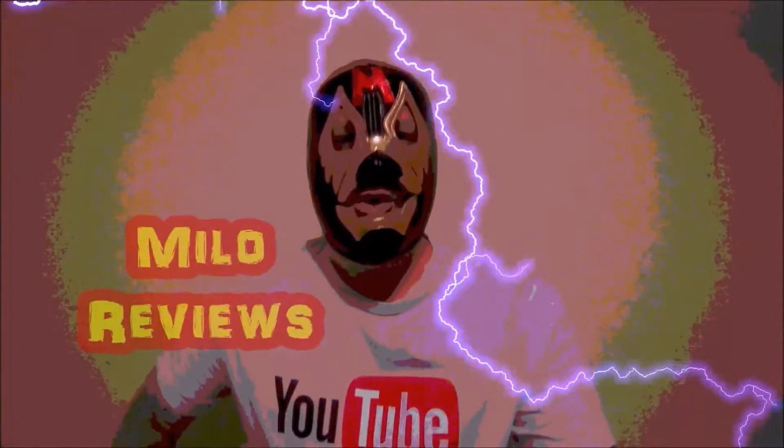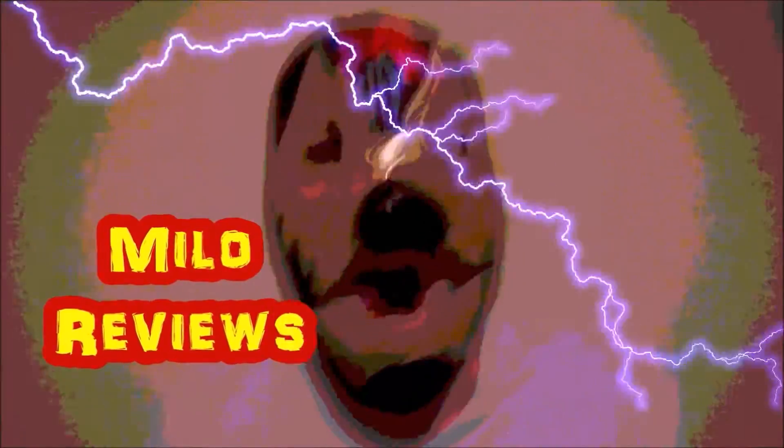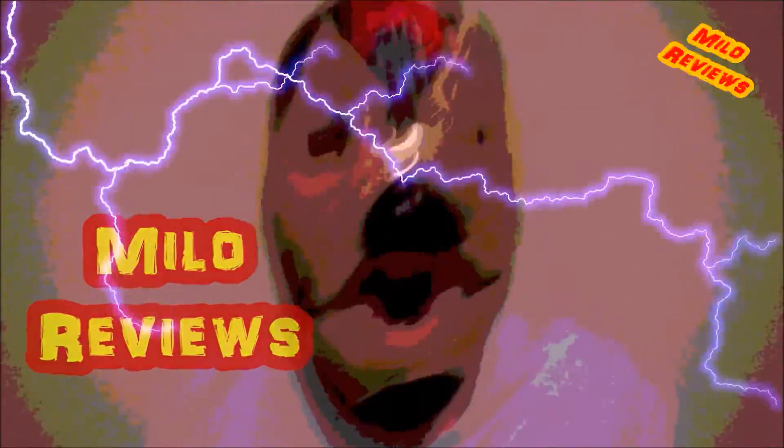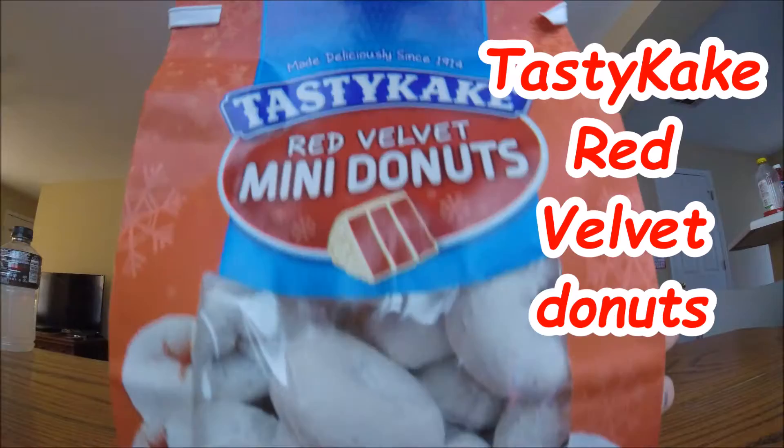Welcome to Milo's Reviews, with the reviews on John John! Today's review is over Tasty Cake Red Velvet Mini Donuts.